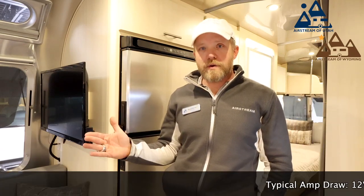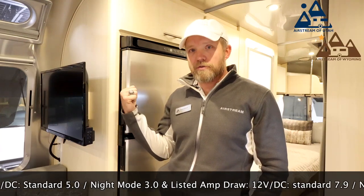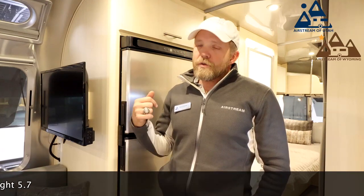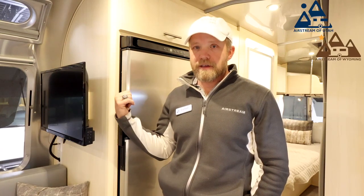It does have battery draw. So if you're someone who boondocks quite a bit, it draws about six amps per compressor per hour when it's running. If you boondock quite often, you may need a more robust battery system and/or a solar package on your rig to keep your batteries topped off when this thing is running.